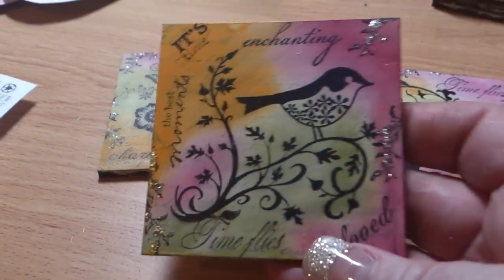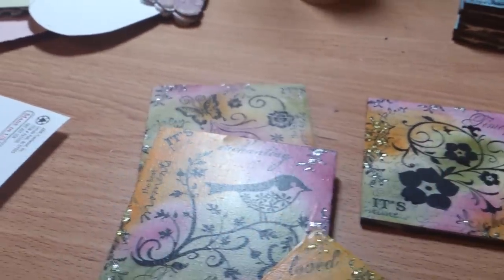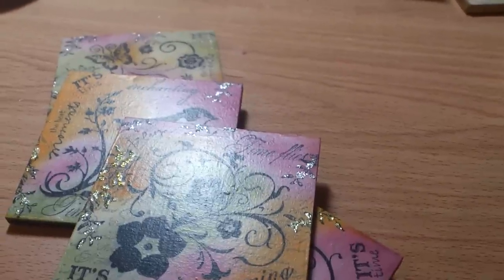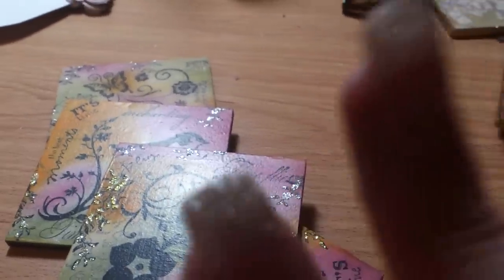This is the other set that I've done — I haven't finished doing them yet. It's the same thing as that one and then that one. So that's it for now and I'll be back after Christmas. Bye for now!